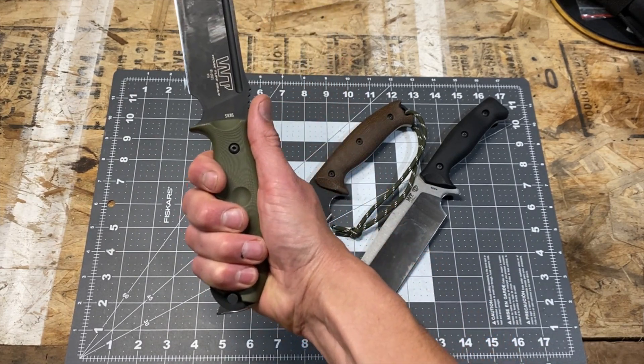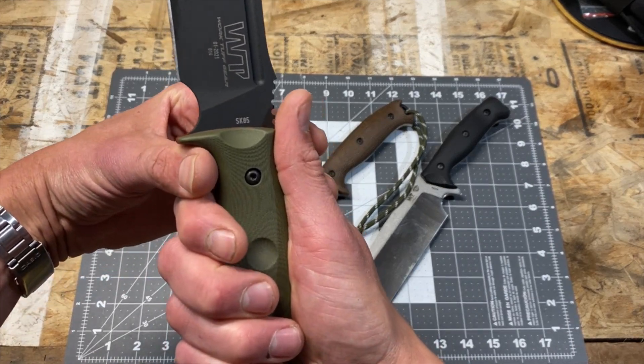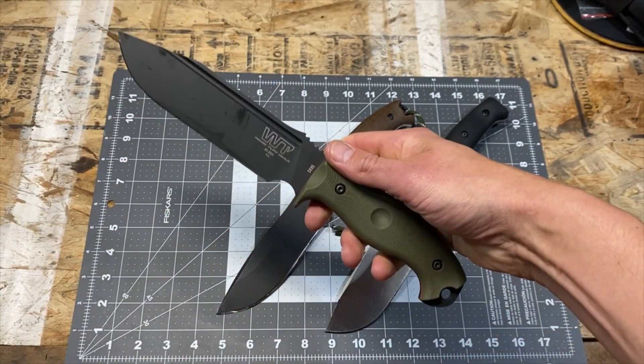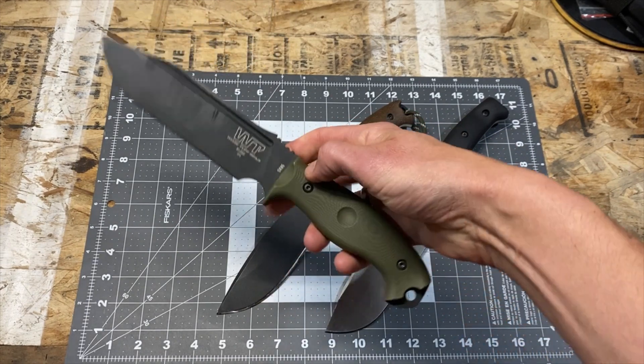If you choke back to a natural comfortable position on the handle, you can see there's enough room to fit your thumb comfortably in the front position — so this one has the most handle room of the three.